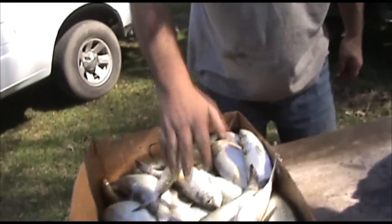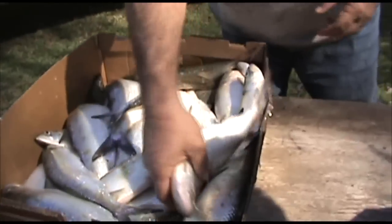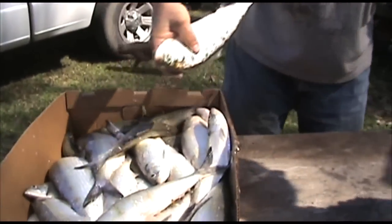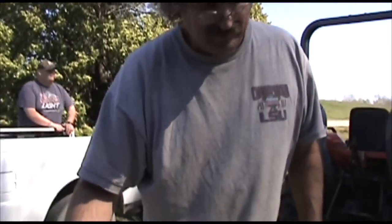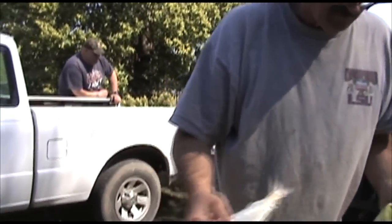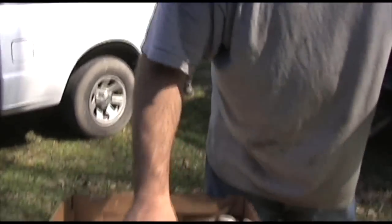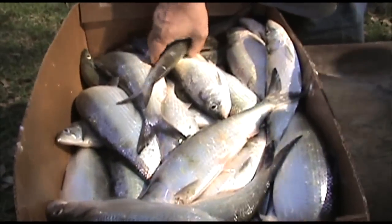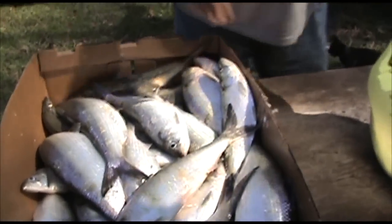See the slid? I don't know if you can pick that up on the camera. Look at the slid. They're very slidy fish, which makes them a good bait. He came apart with the dirt bags.